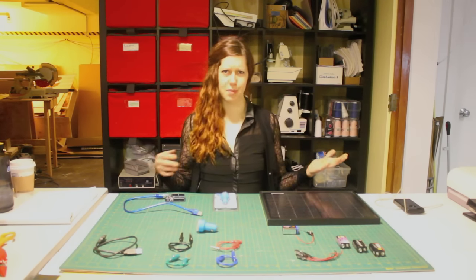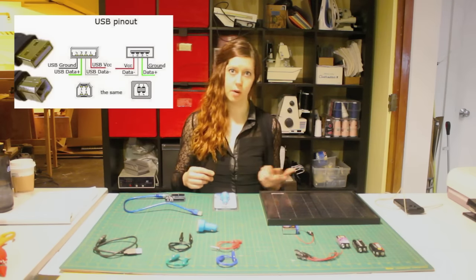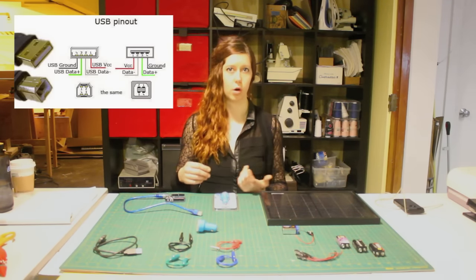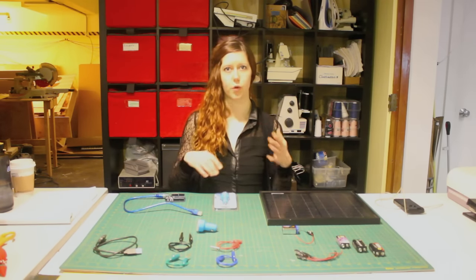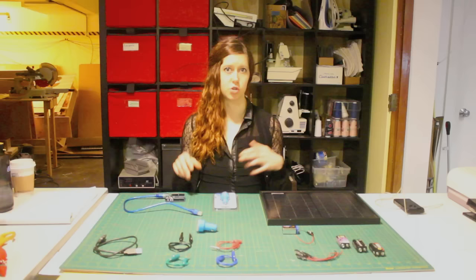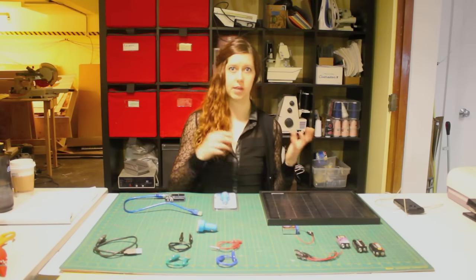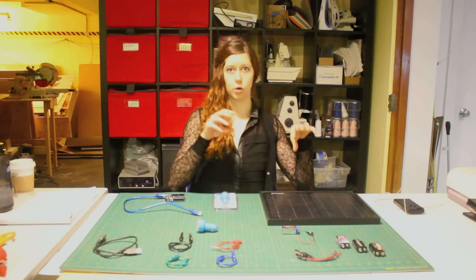So what about USB? What is USB? USB actually stands for Universal Serial Bus, and it is a communication and power supply protocol developed in the mid-90s. Basically, USB is a way for different electronic devices to talk to each other, and part of that talking sometimes is charging — transferring power to your device.